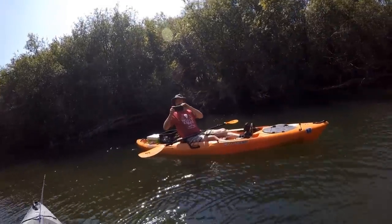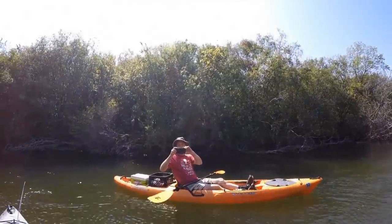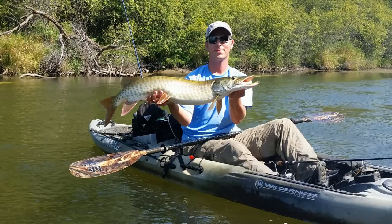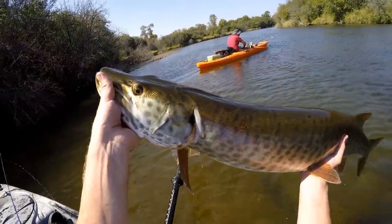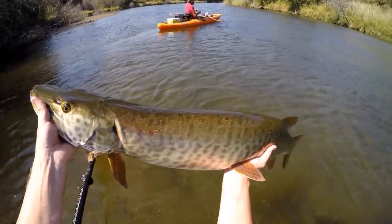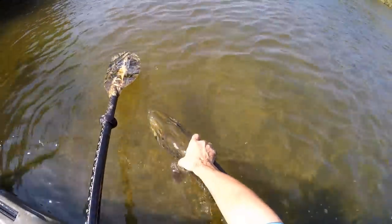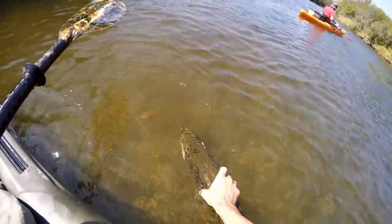Ready? Yep. Got a couple good pictures. I'm going to send this guy on his way. Nice fish. Hold onto him until he's ready to go, I think.